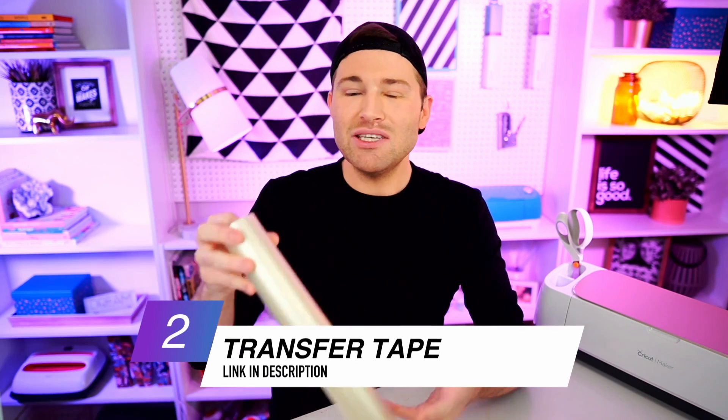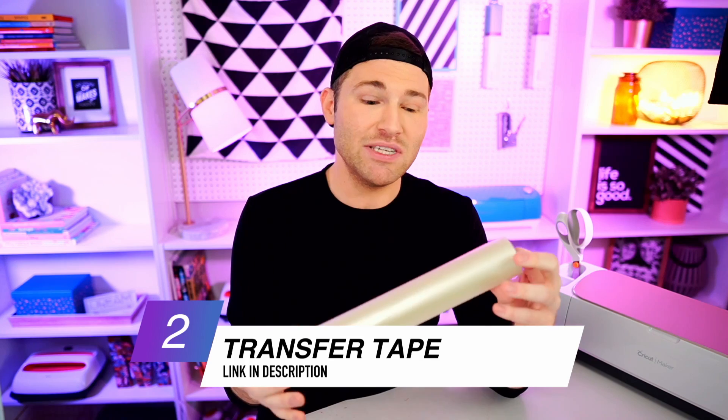To go with that, we are going to need a transfer tape. I'm using this clear medium tack transfer tape, also from 143vinyl.com, so you can still use the crafty code to save an additional 5% and help support this channel. I've tried so many different types of transfer tape and this is the best in my opinion.